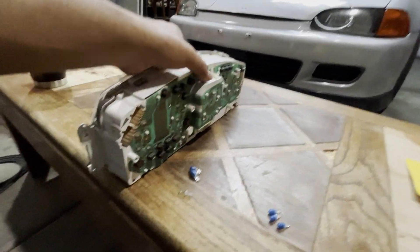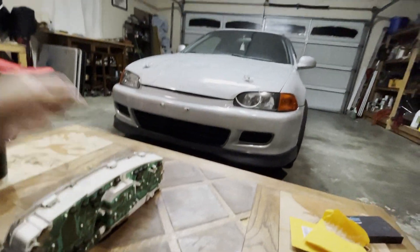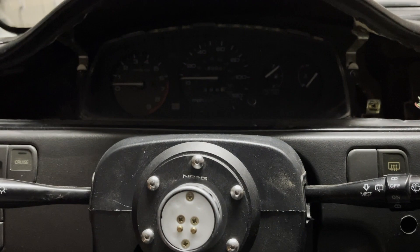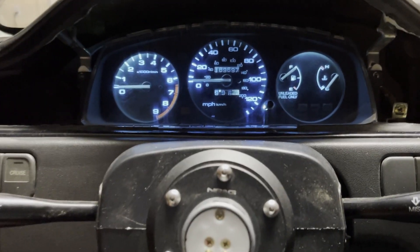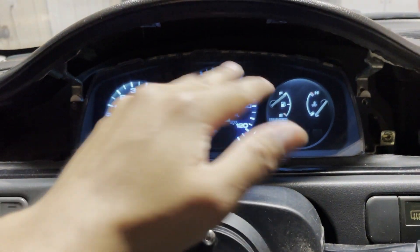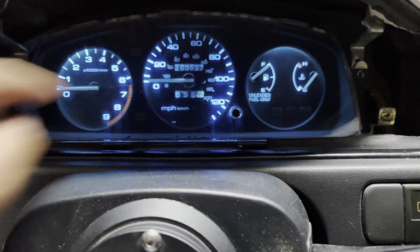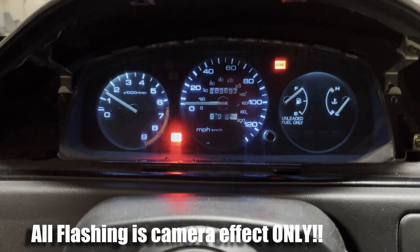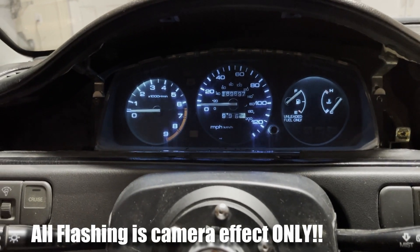I've installed all of them back in there, which is pretty simple. Now we're just going to plug it in and see what they look like inside. The battery has been plugged in, the dash has been installed and we are going to give it a shot. These are ice blue. As we can see, we have a little bit of a dark spot up here - it's still kind of dark up there. That's going to bother me if I drive it like that. Let's go ahead and try the other color.